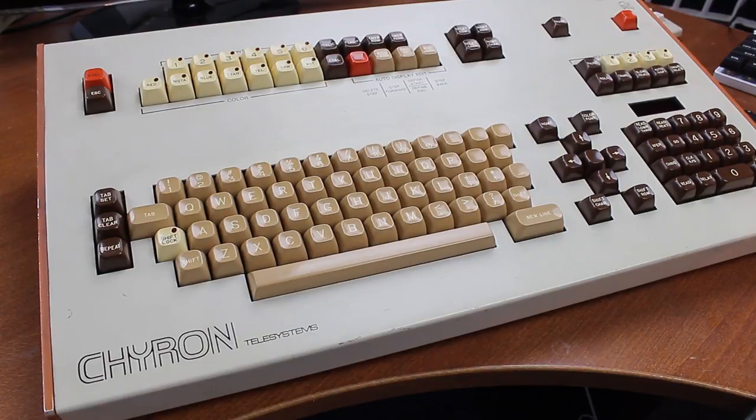Anyway, that's it for this week. Thank you for watching, I hope you enjoyed it — and following is a typing demonstration of me typing on this keyboard.